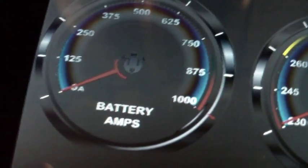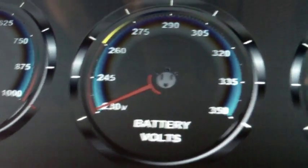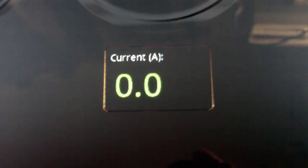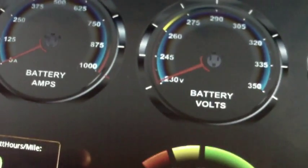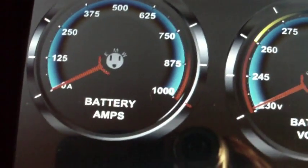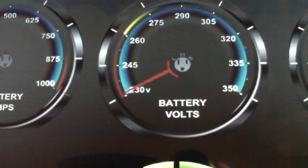On the display, I've got a battery amps gauge, battery volts, power, fuel gauge, and current in decimal format, and hours per mile in decimal format also. All of these gauges can be repositioned — you can change the orientation and positions on them. I haven't figured out how to change the full-scale deflection on them, so that will be something I'll have to ask the guys.